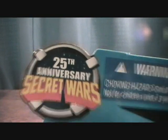Got your standard Secret Wars packaging here — 25th Anniversary for Secret Wars. And this is issue number 9 out of 12.